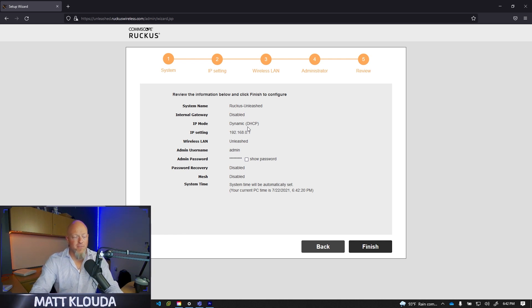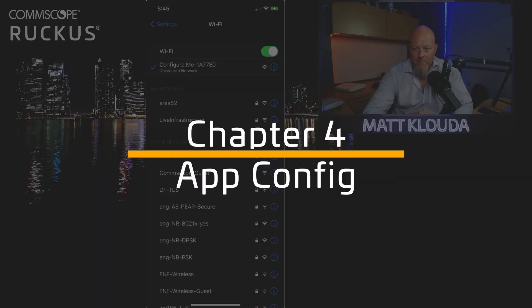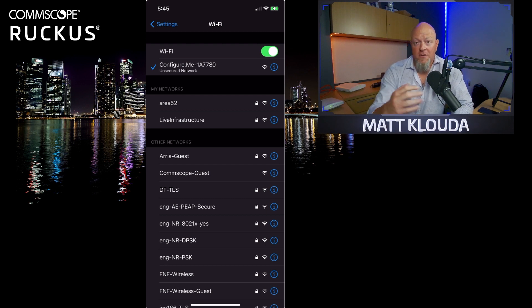Click Next — this gives you a rundown of everything you configured. Click Finish and it runs through the setup, which takes about five minutes. It configures, reboots the access point, and you're up and running on Unleashed. I'm going to go through this quickly but won't complete the process here as I need this access point for other demos. Trust me, the process is very simple — about two minutes and your network's ready to go.